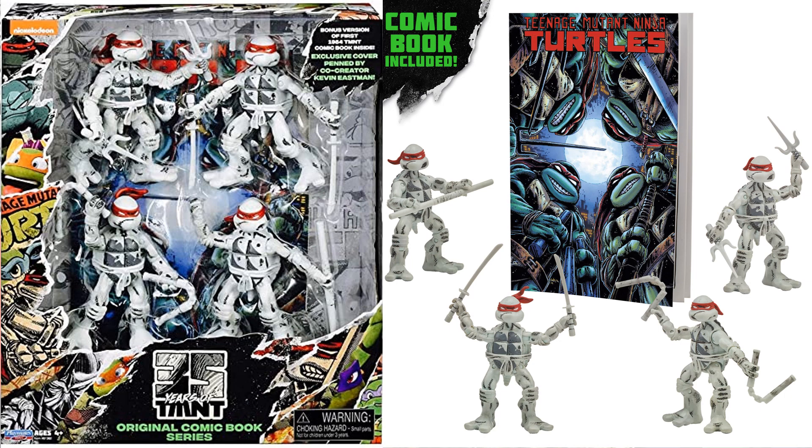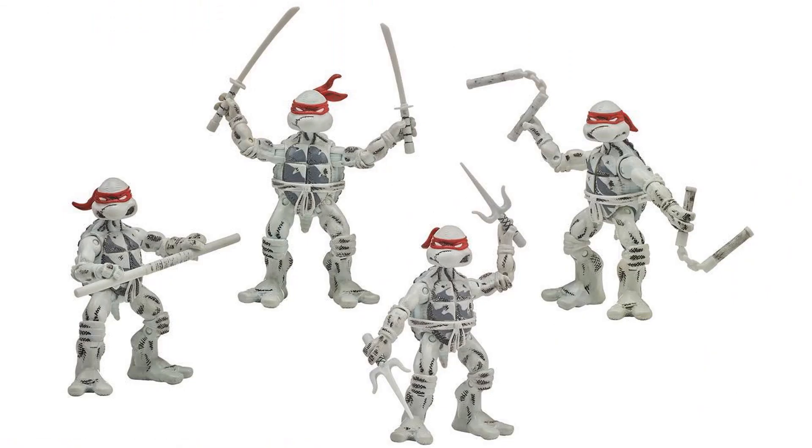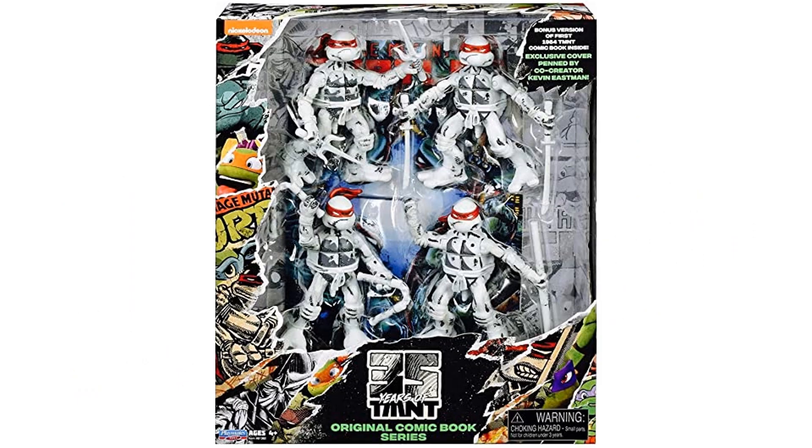Next we have the original comic book series 35 Years of TMNT set — these are the white versions of the turtles that come with the comic book as well. Here are those four turtles with the red bandanas in their white and gray coloring, really awesome looking for that black and white comic look. Nice artwork too — 35 years of turtles, that's awesome.